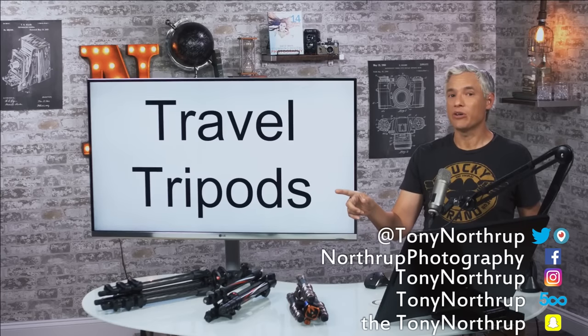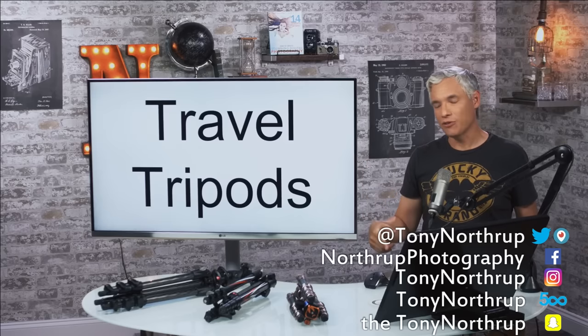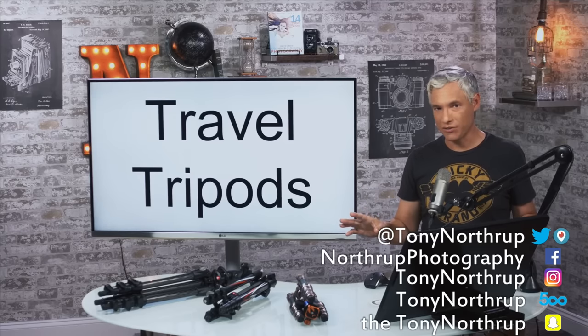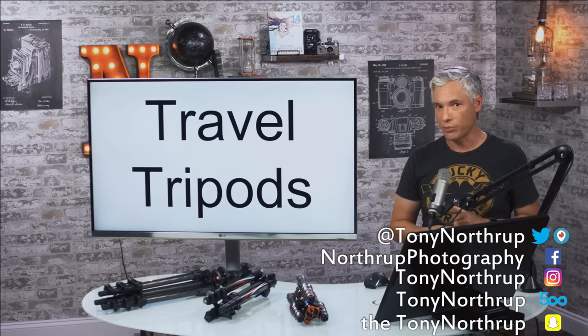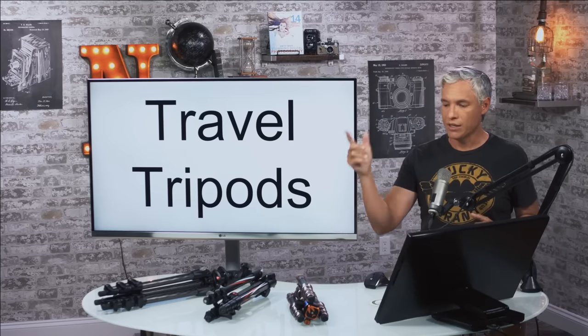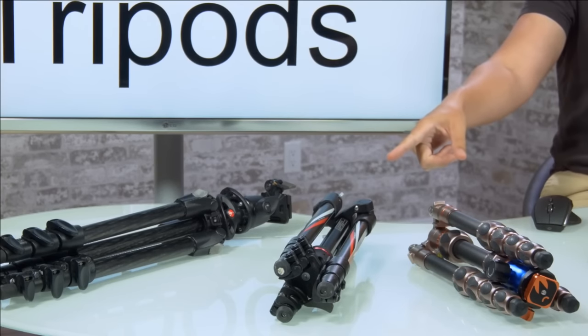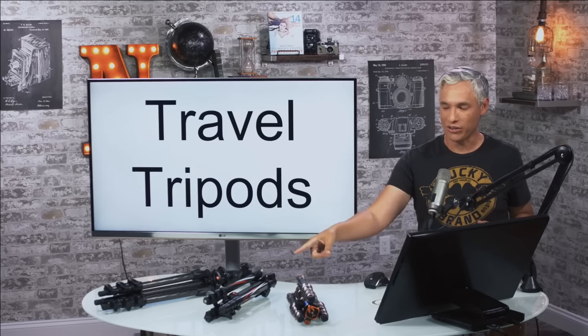A few weeks back I sent out a request to manufacturers to send us travel tripods because we were taking a trip out to California. We spent a week doing landscape photography and we're back, so I wanted to share my experiences with the two manufacturers who replied. It was Three-Legged Thing who sent me their Leo, and Manfrotto who did not send me their BeFree tripod — I actually bought this one.